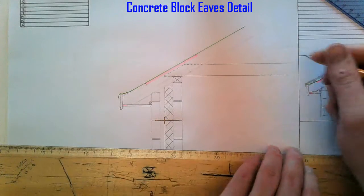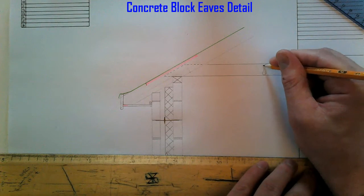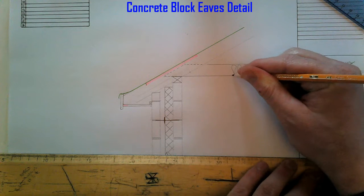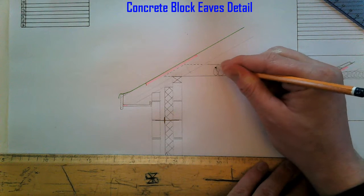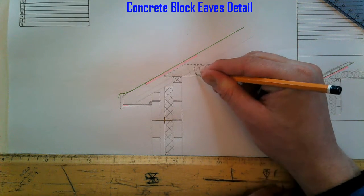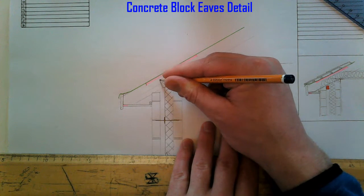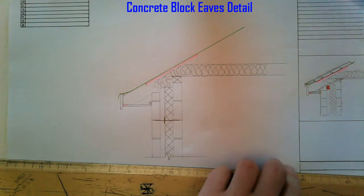I'm going to put in some rockwool insulation in between the joists and also insulate down into the cavity here. There is our insulation.